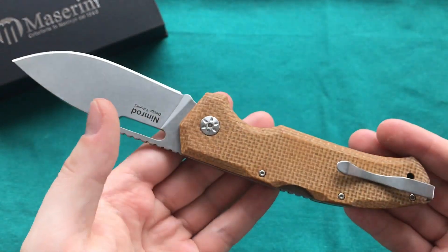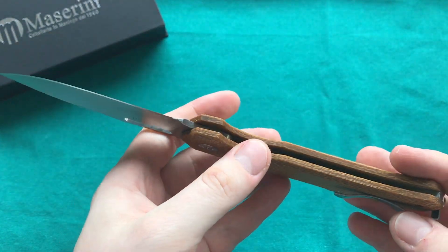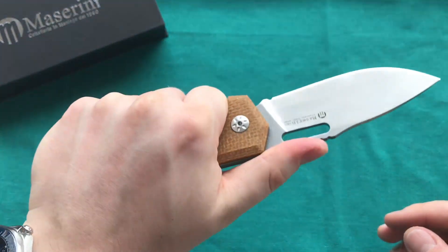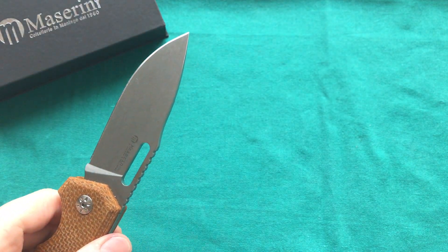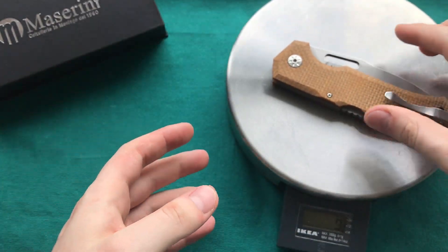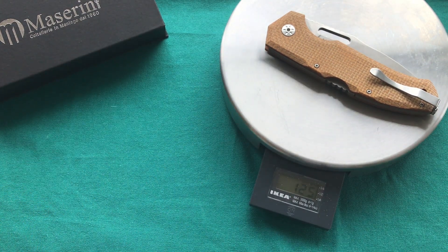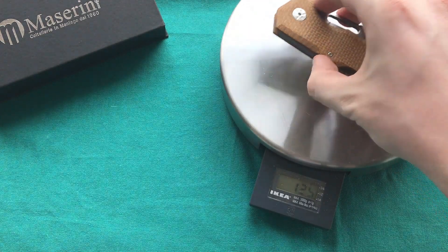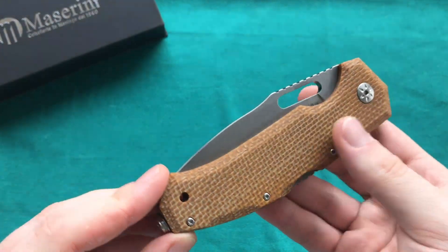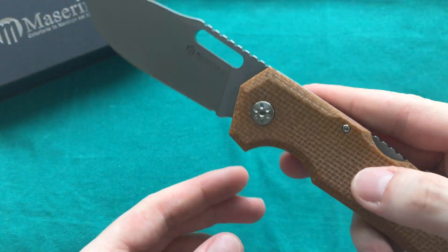The overall thickness is just one centimeter or 0.4 inches, so this knife is very nice to carry. Coupled with the pretty light weight for a knife of this size, it's certainly a great large knife in the pocket — very unobtrusive but still quite comfortable in the hand. The weight comes in at 125 grams or 4.4 ounces, and that's for an overall length of nearly nine inches with a blade stock of over three millimeters.